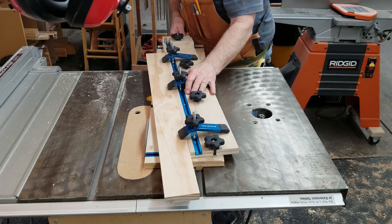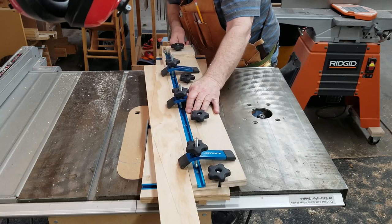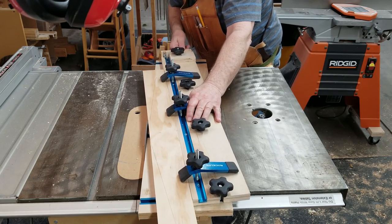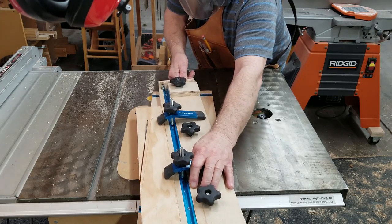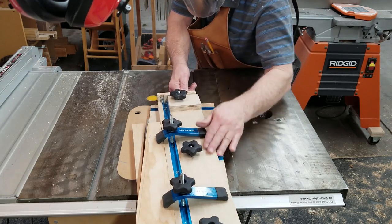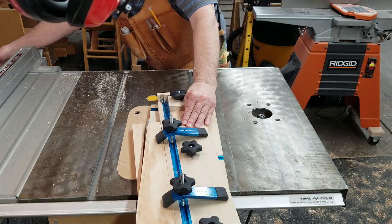I used a taper cutting jig that I built previously. There's a playlist of three videos dealing with the building process for that jig on the Wood Tools Workshop channel. It's appropriately named Build a Taper Jig for Table Saw.